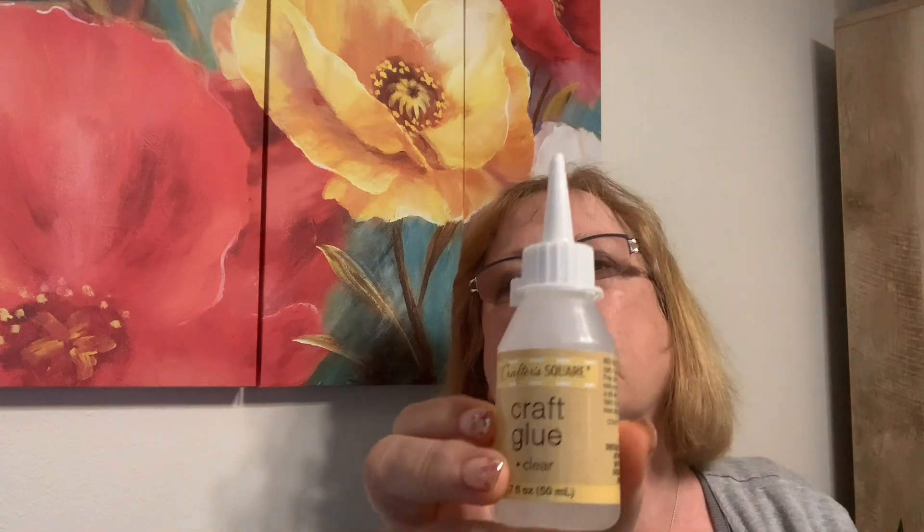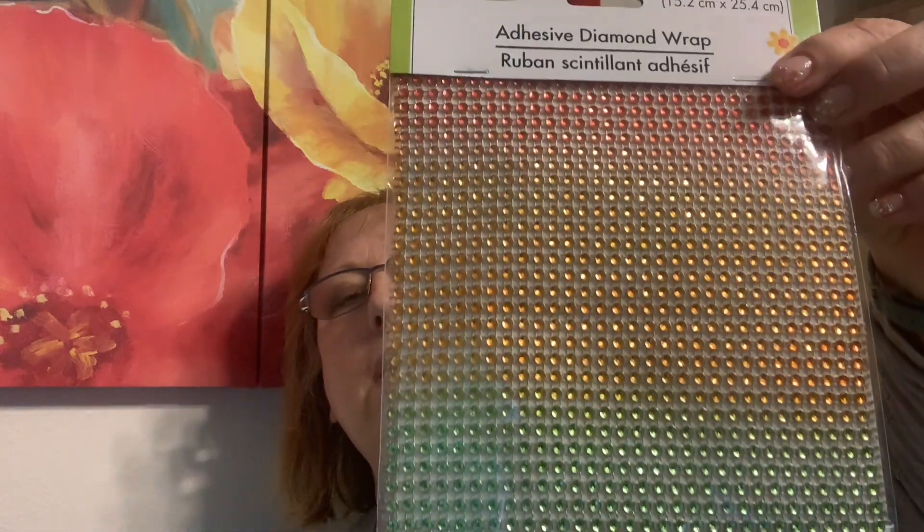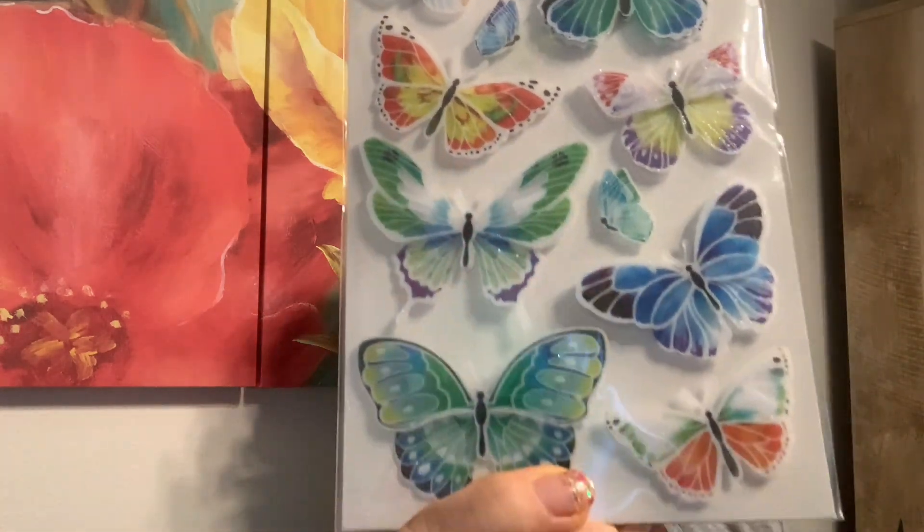I got craft glue — I think I already have some of that. Heat and repeat — they have different ones of these; this is the only one I found at my Dollar Tree. Isn't that cute? Reminds me of that paper pack I have from Michaels. And I decided to get these stickers — probably to go on those summer tablets I was just showing you that I'm altering. I've got more of these because I've used some. Those are so pretty — at least $2.99 in a regular store, just saying.